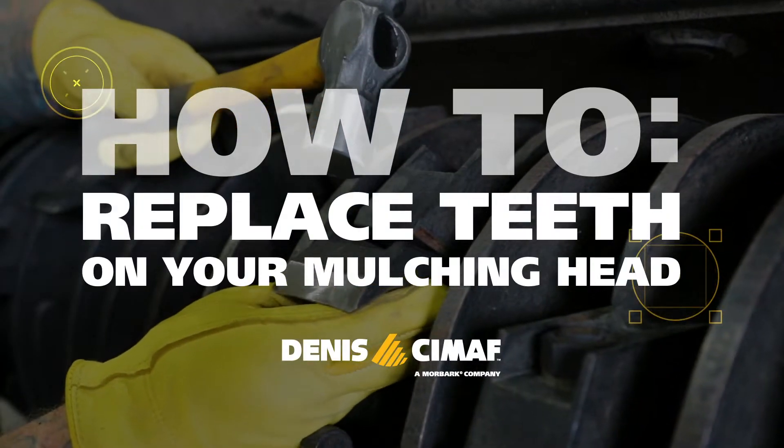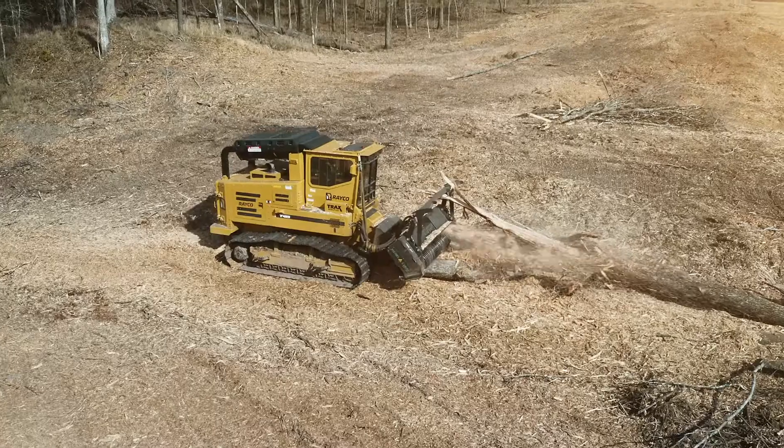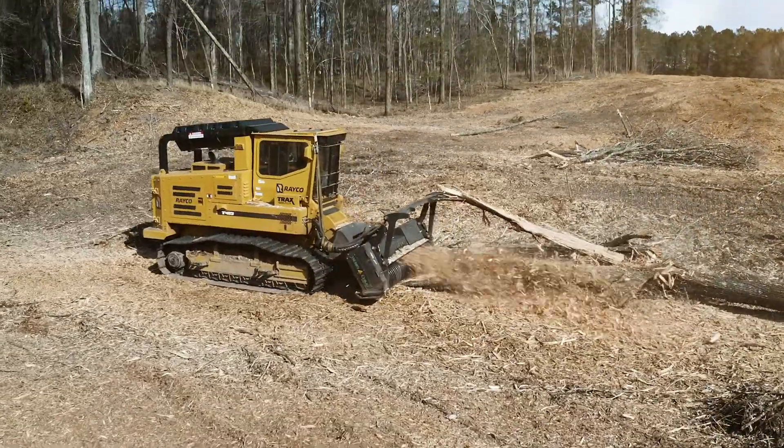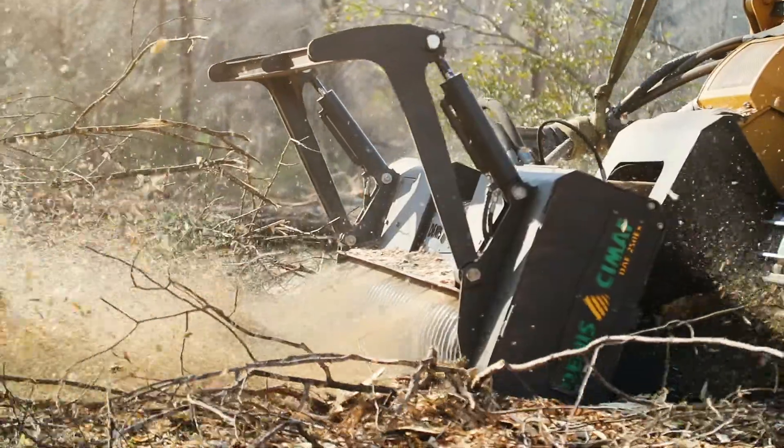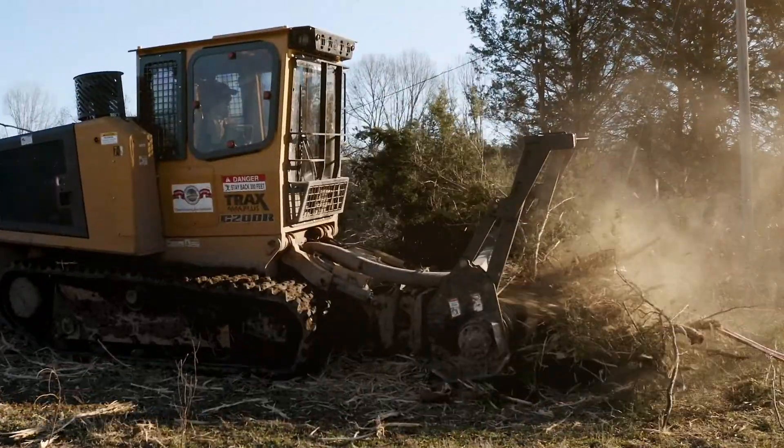How to replace the teeth on your Denny's Simoff mulching head. Regularly replacing the teeth on your Denny's Simoff head gives it the ability to perform at its best, ensuring your machine is operating at maximum productivity.